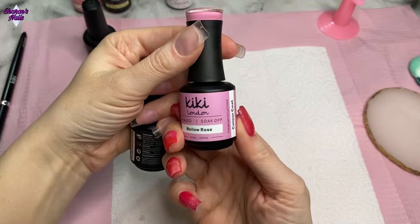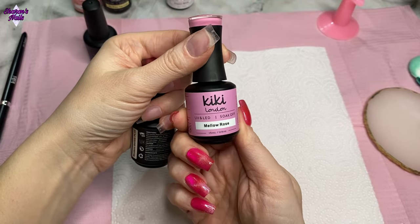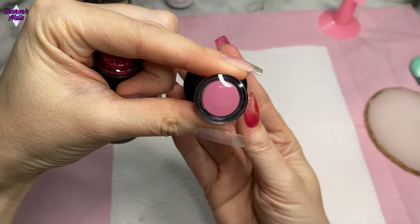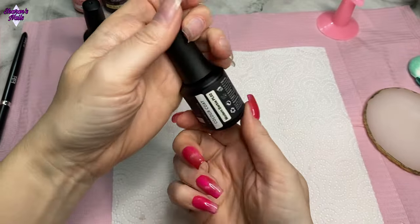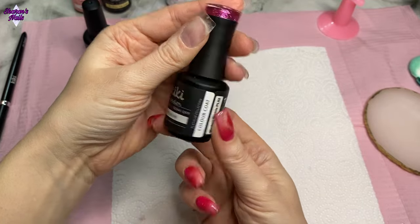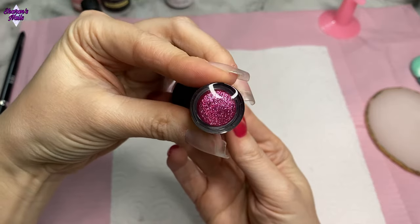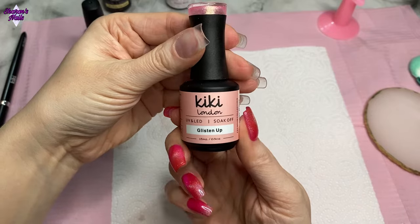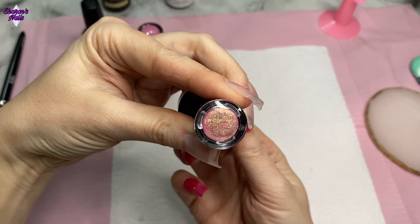I'm using a few different gels from Kiki London: Mellow Rose, and Modern Barbie from the platinum collection — that's a gorgeous glitter one. I thought these colors would go really well together, and I've also got one called Glisten Up, which is a bit more sheer, so that's going to go over the top of the Mellow Rose on some of the nails.